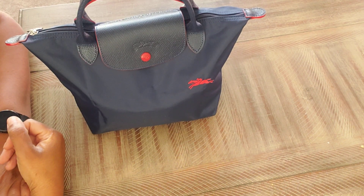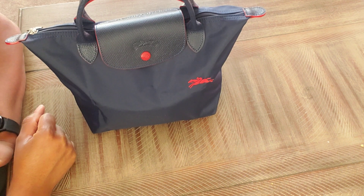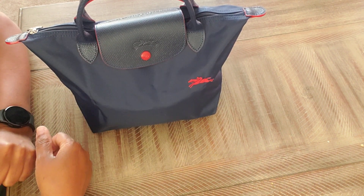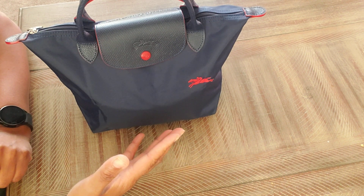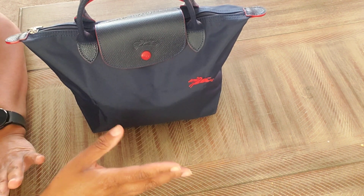Hello everyone, welcome back to my channel. It's me DJ King. In this video I am sharing with you the bag that I carried from the weekend up until today. I wanted to go ahead and film her because I almost unpacked her and put her up — so it was a lazy switch out.